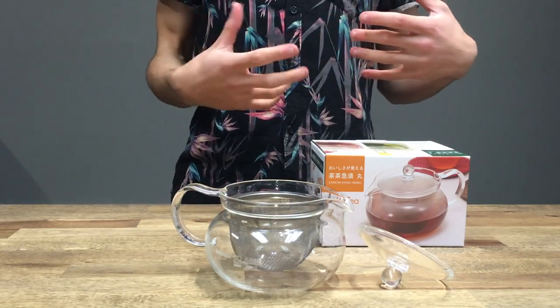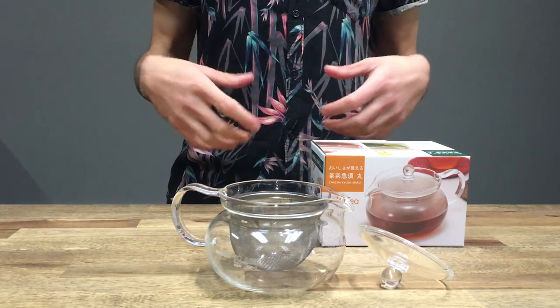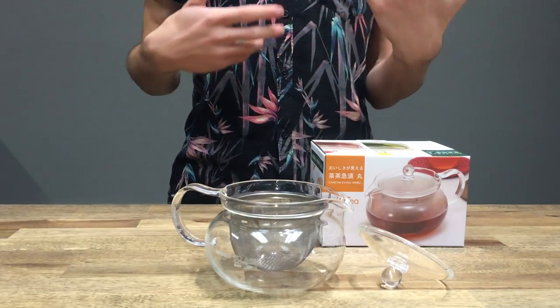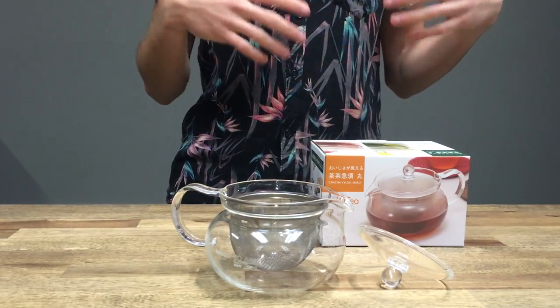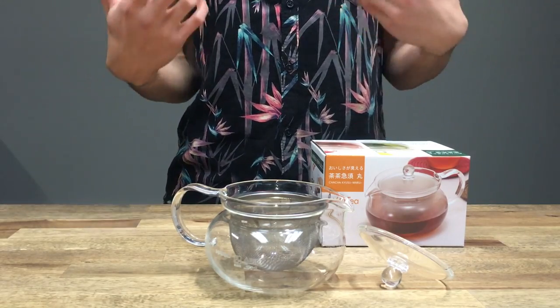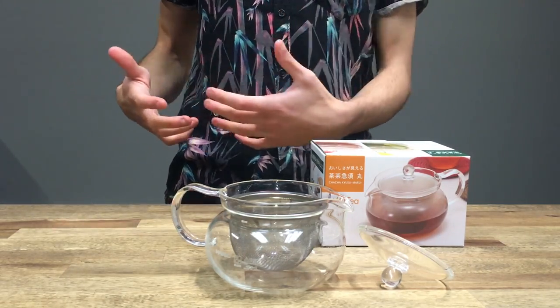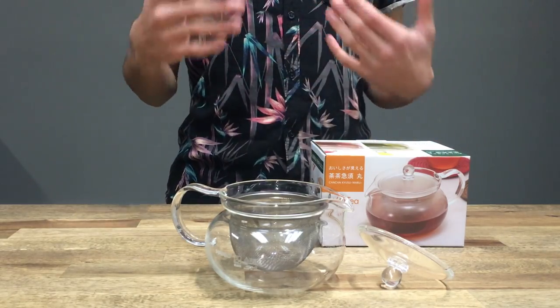Tea, like coffee, comes from a natural source. It's processed and then it's brewed — sometimes it's roasted or fermented, and that's part of the processing. When it comes to brewing, you use different water, different brewing times, brewing temperatures, and so on.